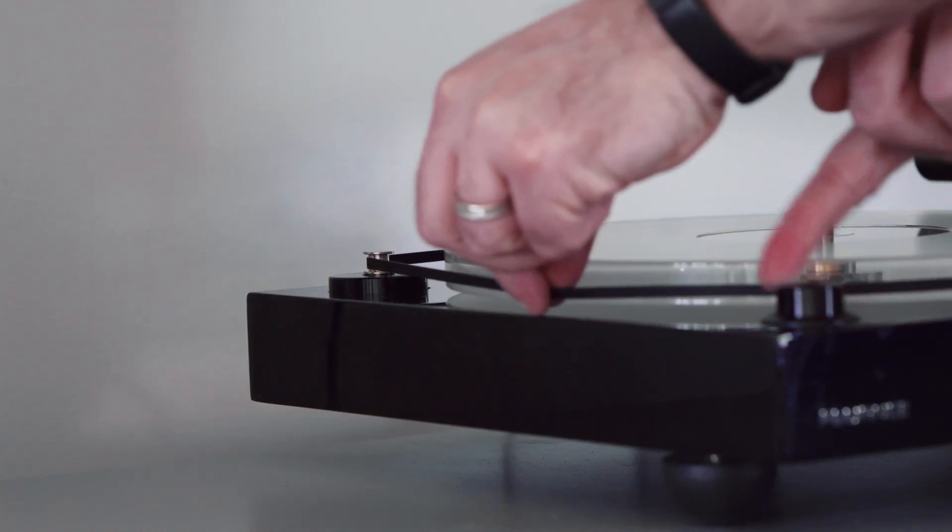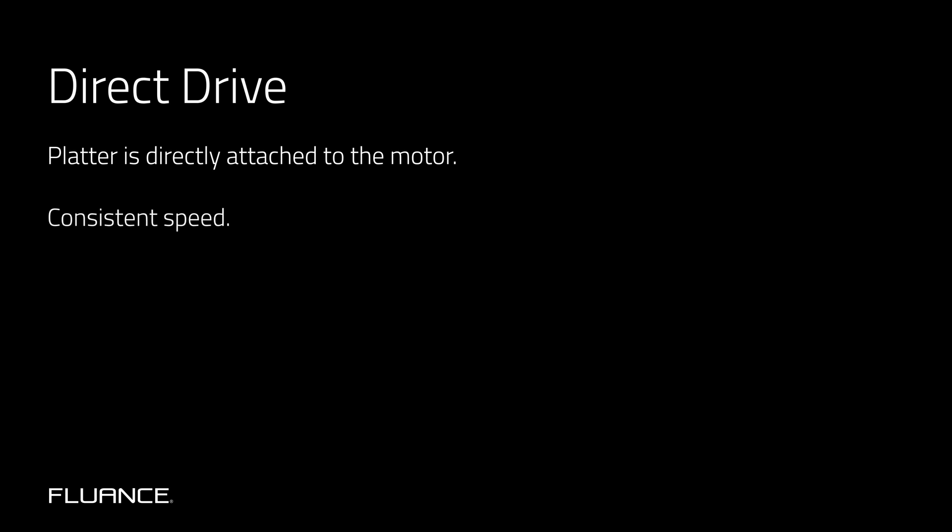We would recommend picking one up when you get your turntable just to have it on hand. A direct drive turntable has a platter that is directly attached to the motor, and the pros and cons are flip-flopped. The quick startup time, consistent speed, and strong torque are great, but since the platter is directly attached to the motor, sound quality can suffer.